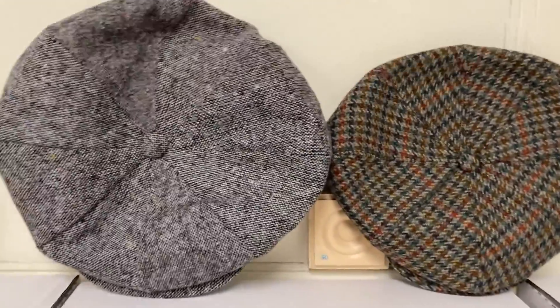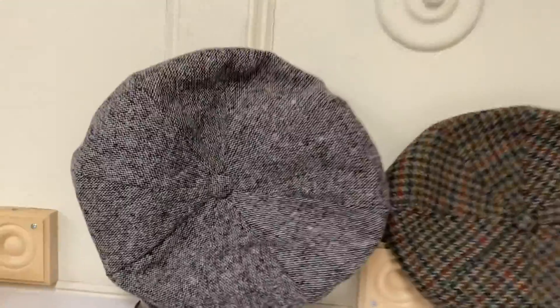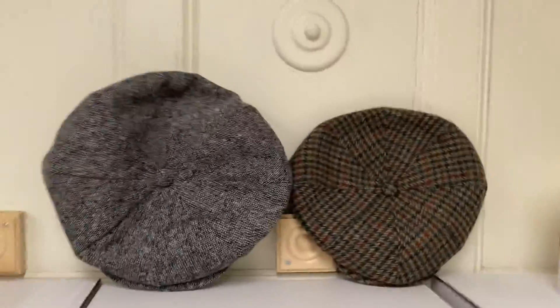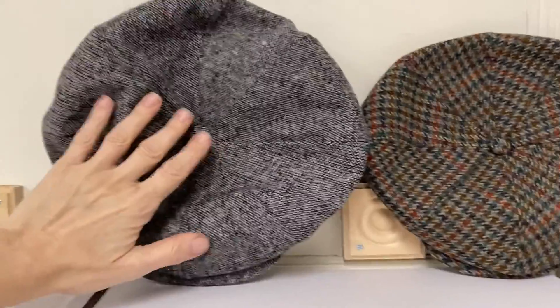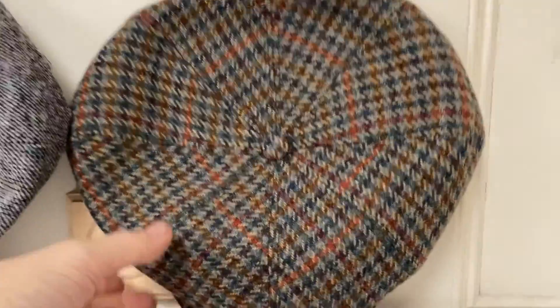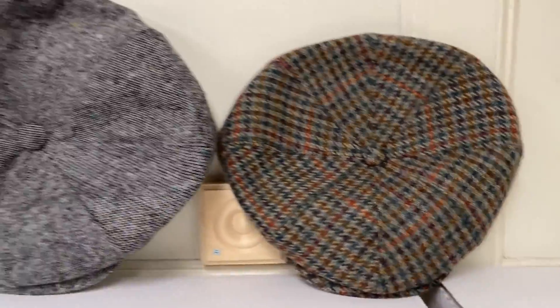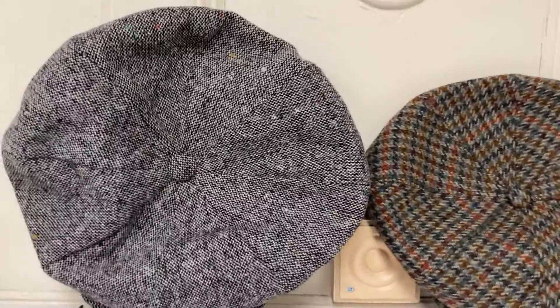Let's talk more about caps. The one on the left is our Big Apple — that's about the widest Newsboy cap they make. The one on the right is the Dockside Newsboy. The Big Apple on the left is very oversized.